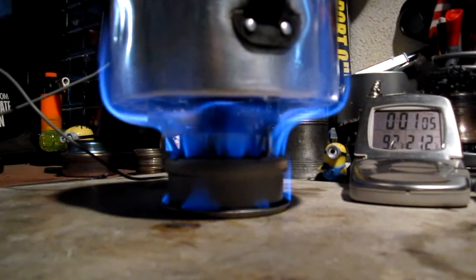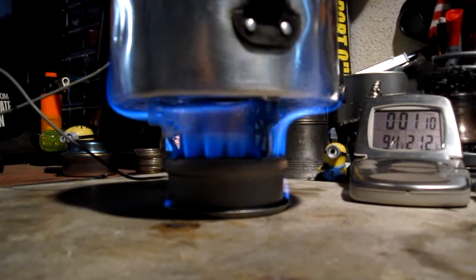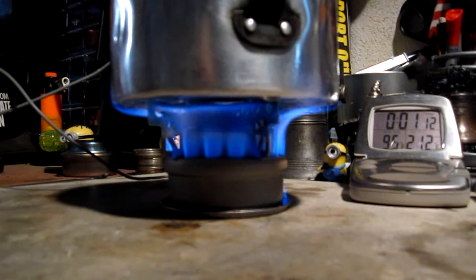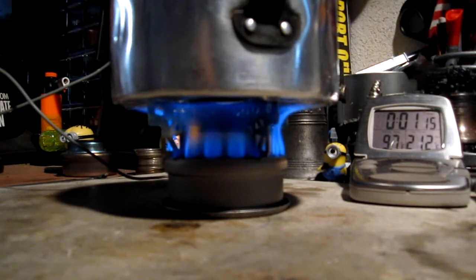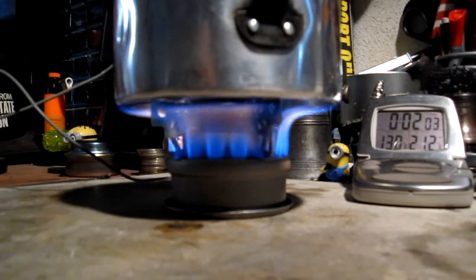The primer pan's going out now at about a minute. Obviously that was a little too much methanol in the primer pan. Primer pan has gone out and now we're just on the jets. We're now two minutes into the test, although one minute of that was mostly the primer. The temperature is up to going on 132 degrees Fahrenheit. I don't know how much of that was the primer pan just whooping the heck out of the water. Let's see how long it takes to boil now.